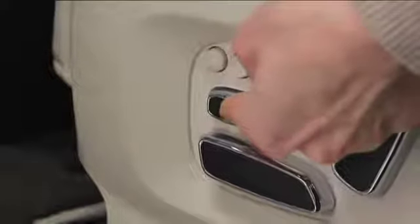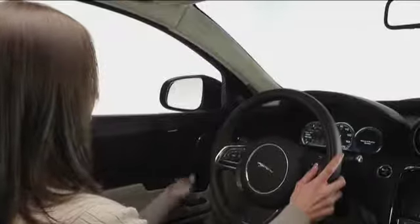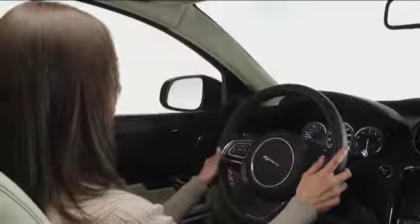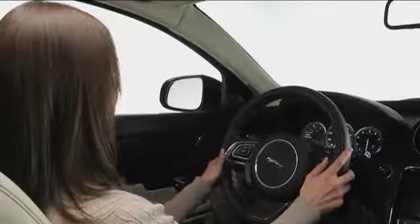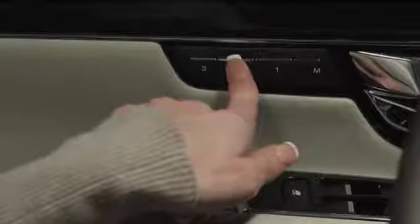Once you've adjusted the seat, steering column, and outside mirrors, it's easy to have the XJ remember the exact positions. This is especially useful if there will be more than one driver using the car. Once your position is set, press the memory set button — the one with the M on it — on the door panel. Now press one of the preset buttons within five seconds.